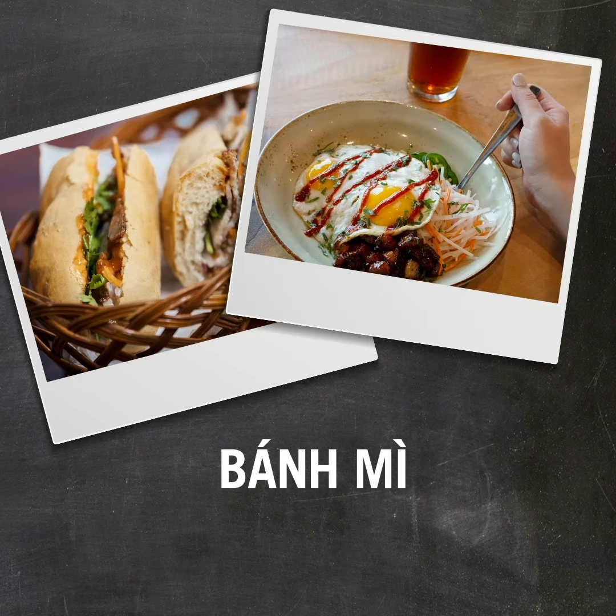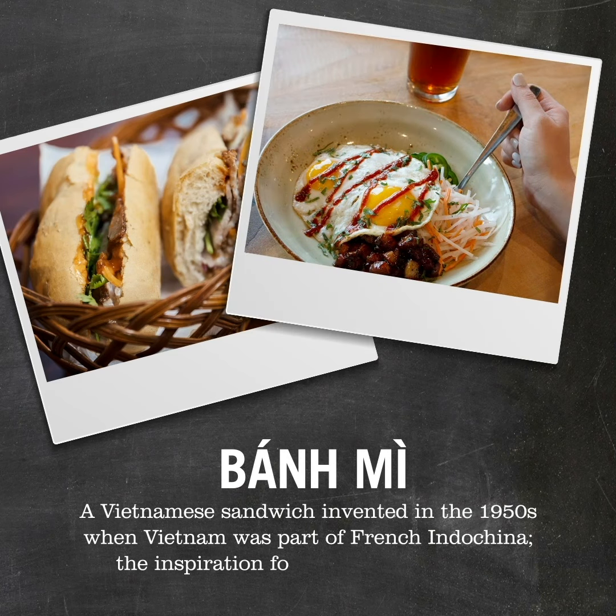So what is banh mi? Banh mi — sometimes pronounced 'bunh mi' — is a Vietnamese-French hybrid dish. The words banh mi actually mean sandwich. So when we talk about banh mi in a bowl, it's essentially that pork belly sandwich right here in the bowl, with the ancient grains as the base.